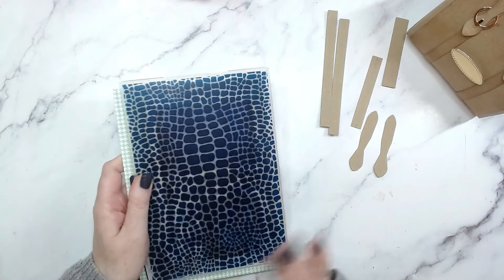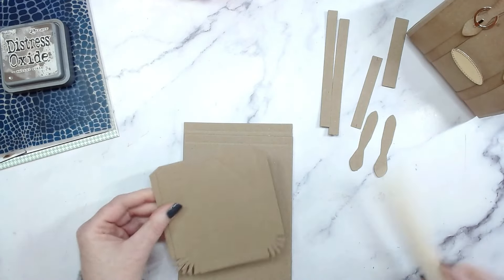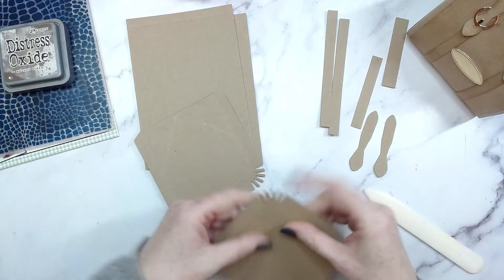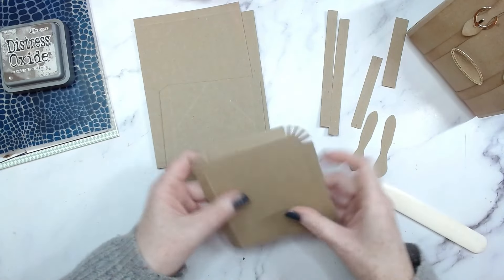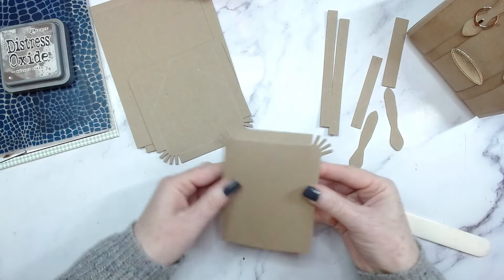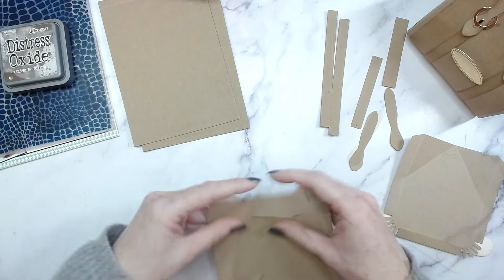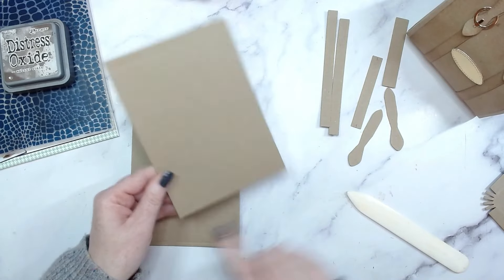Before we run this through with our embossing folder and ink, I'm going to grab my bone folder and fold all the score lines just so that they definitely don't get lost in all the folds and textures of the embossing folder. If it's heavily textured there is a risk you could lose some of your score lines, so if you press those down it should make it really easy to find them again.